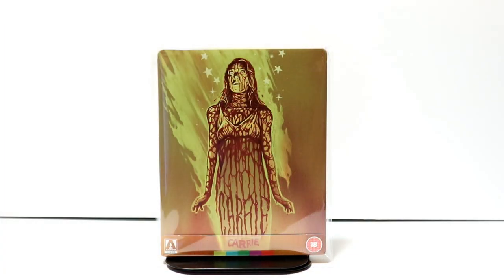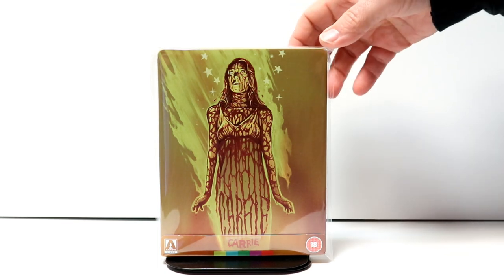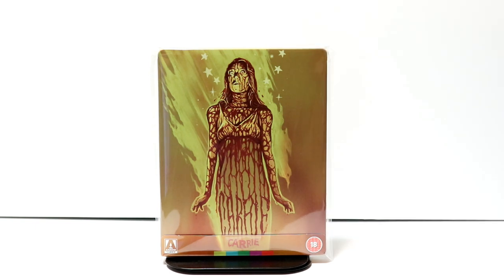I've gone ahead and placed this steelbook inside a protective bag. This bag will help keep the steelbook from getting scuffed up on the shelf up against the other ones — I do have a link below if you'd like to check that out. Overall I'm very pleased with this particular steelbook; I really do like the artwork on it. I am a fan of Carrie.